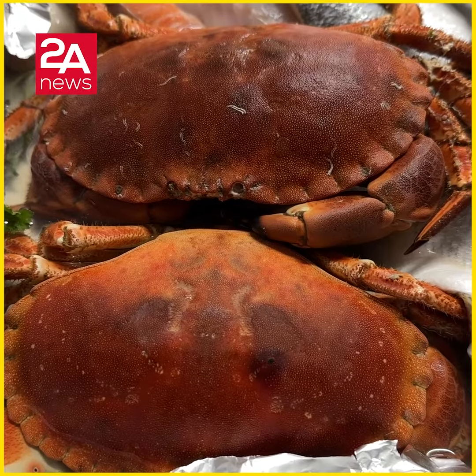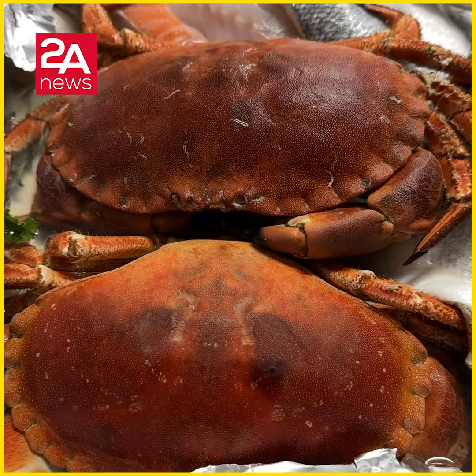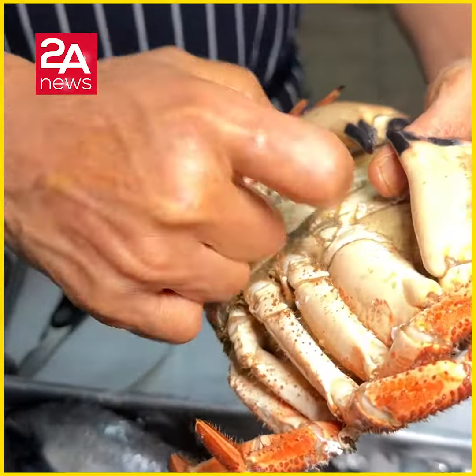The male crab is white, and the female crab is brown.